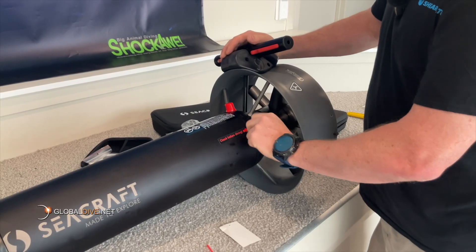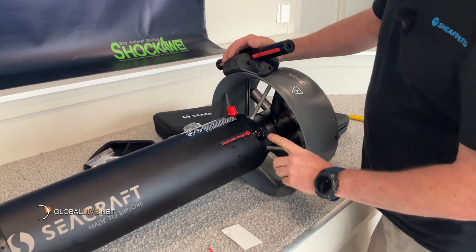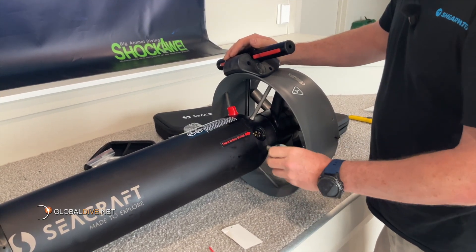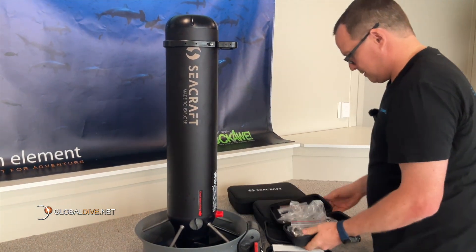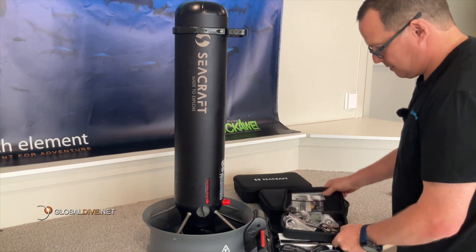The external charge port enables fast charger connection without having to dismantle the entire unit. Inside you've got the charger, transport bracket, trimming weights, and a harness — everything you need to hit the water.